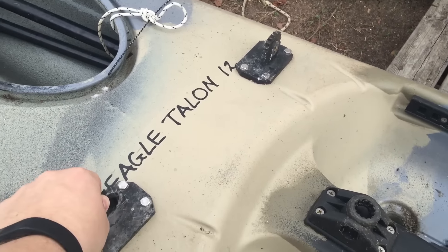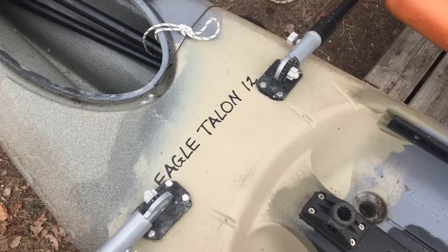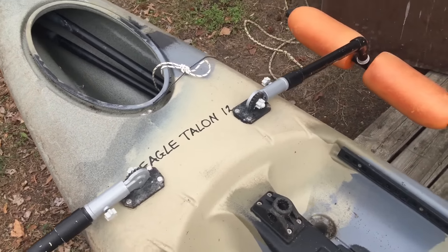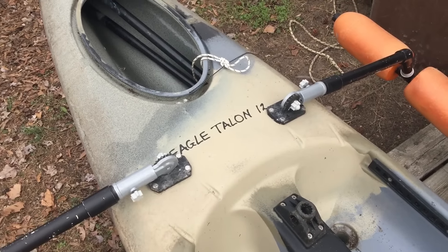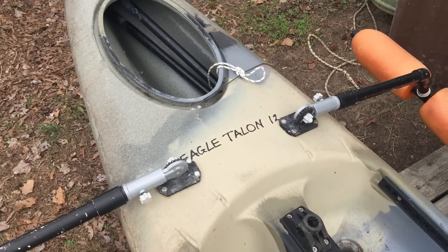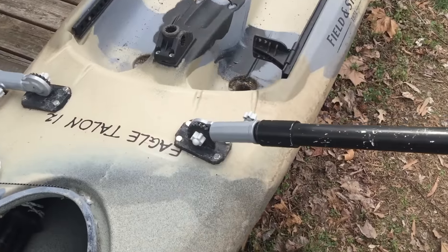These flagpole holders I got at Lowe's, and I thought ahead — if I break one, I'd want to acquire more. What happens if Lowe's stops selling this particular brand and I've drilled my kayak to match those brackets? So I did buy several packs of these flagpole holders just so I had an inventory of them should I need to replace them.